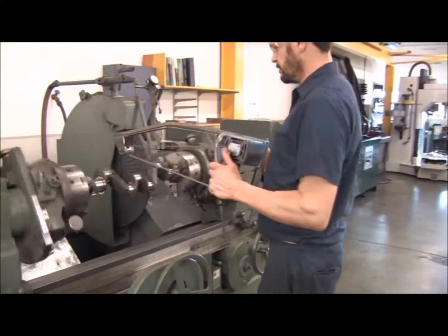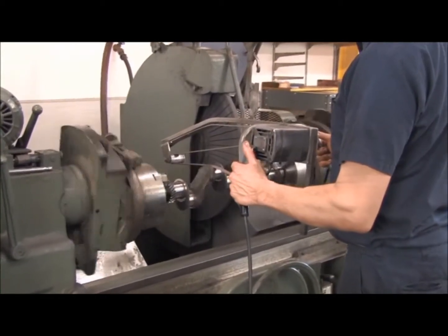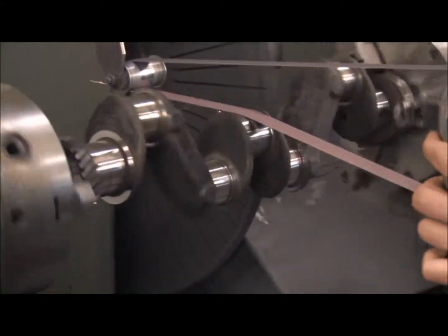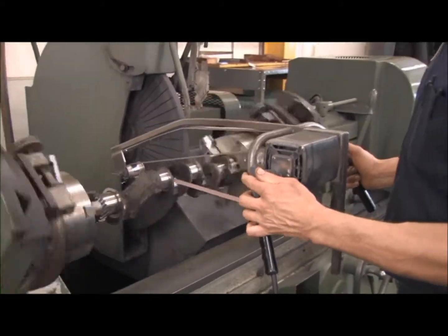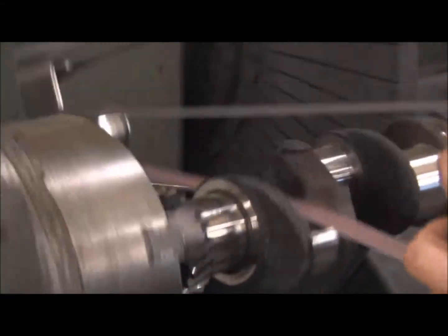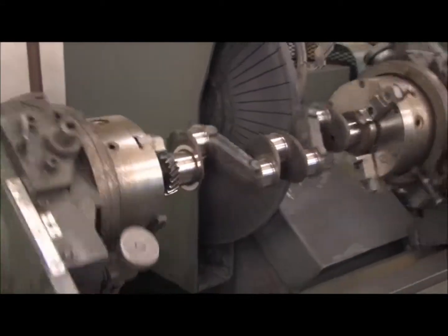Oil passages are then chamfered. The shaft journals are then polished to a mirror finish. Bearings are ordered to facilitate the size of the shaft. For example, if ten-thousandths of material was removed from the shaft, we purchase ten-thousandths undersized bearings. Bearings are commonly available in sizes like ten-thousandths under through forty-thousandths under to accommodate how the shaft was ground. This assures the engine of smooth running and proper oil clearances.